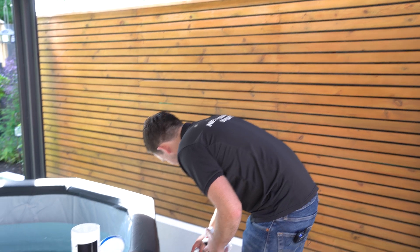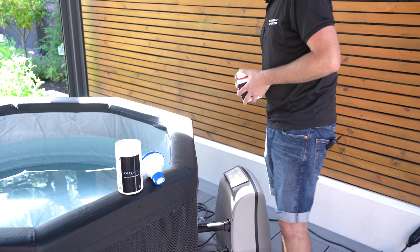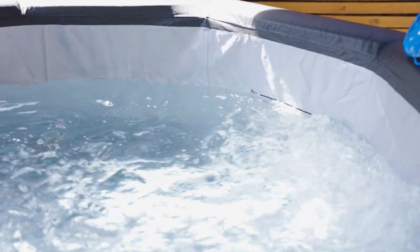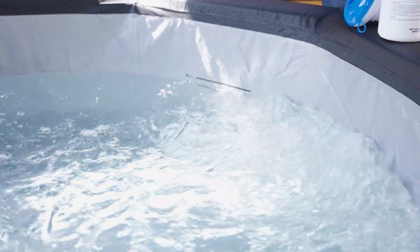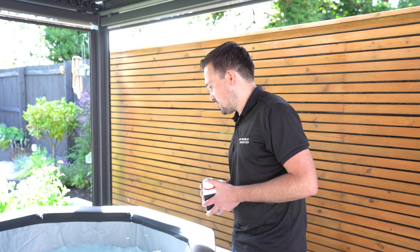Once the water is at 20 degrees, add four teaspoons of chlorine granules into the water and then press the bubbles button. Allow that to run for about a minute — this makes sure it evenly spreads the granules into the water and puts it through the system so the chlorine is absorbed as well as possible.